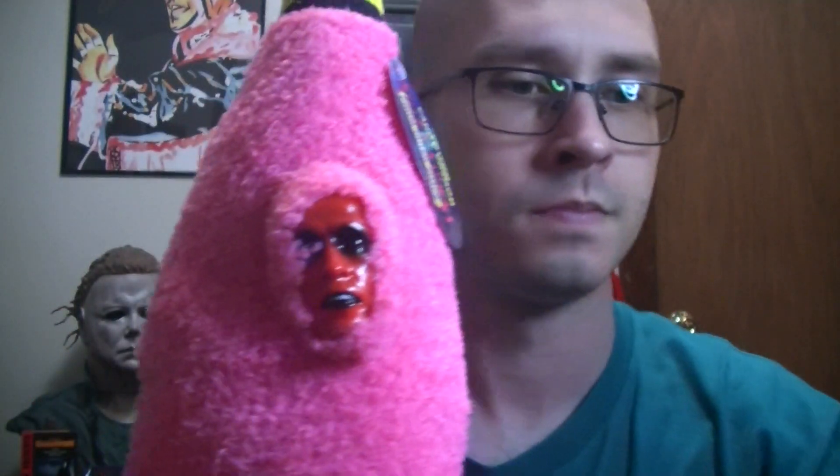She got this off of eBay for about 20 bucks. Pretty cool little plush — it's got the face right there, very, very creepy.